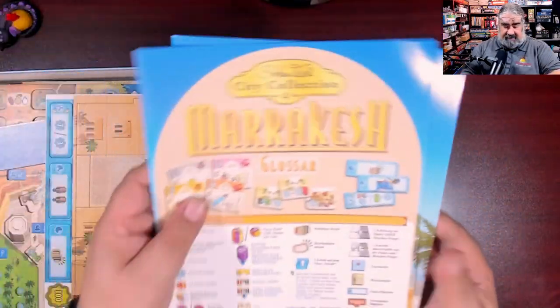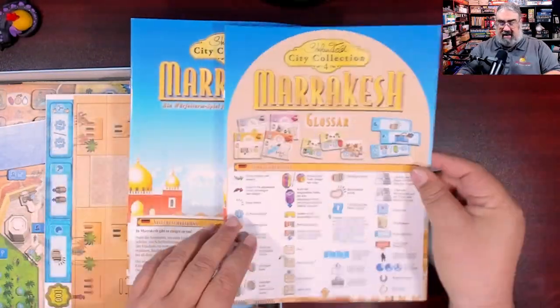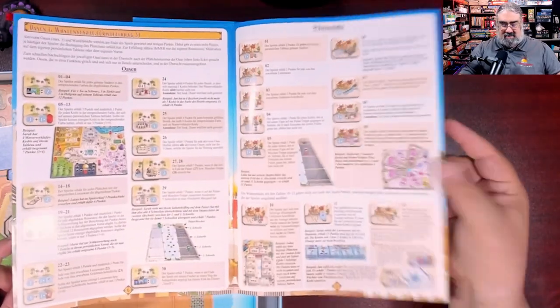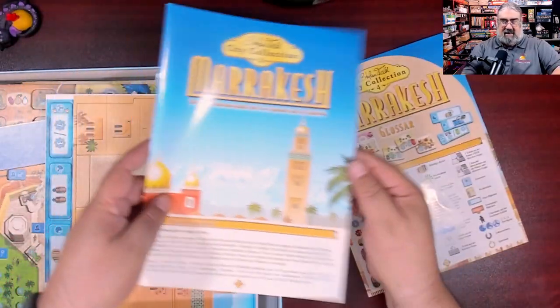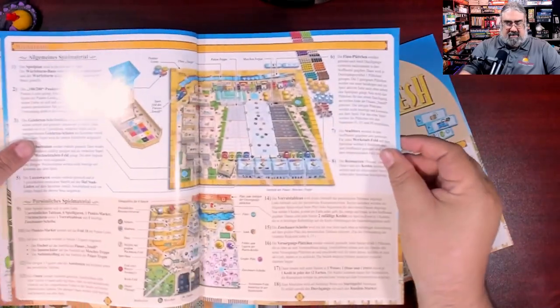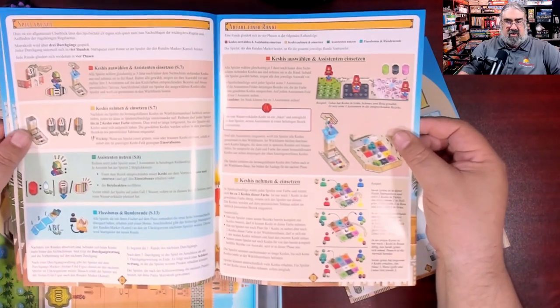What I love is there's a separate glossary that summarizes what all the tiles and board spaces do — the Steffenfeld point salad laid out in one little book. Then there's the actual rulebook. Though it's in German, I'll flip through it quickly. The setup diagram looks really solid.